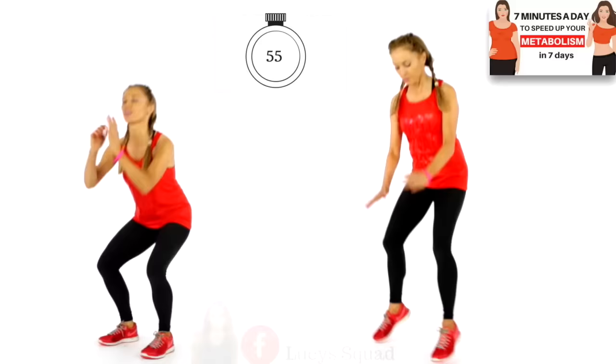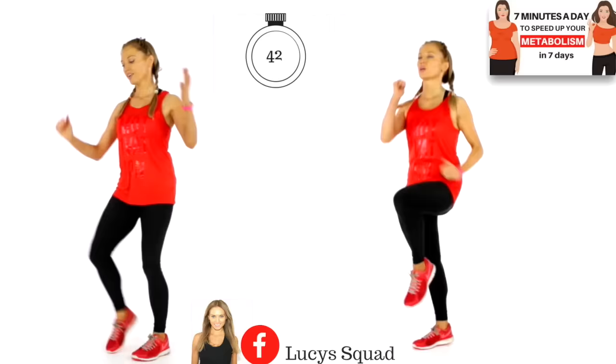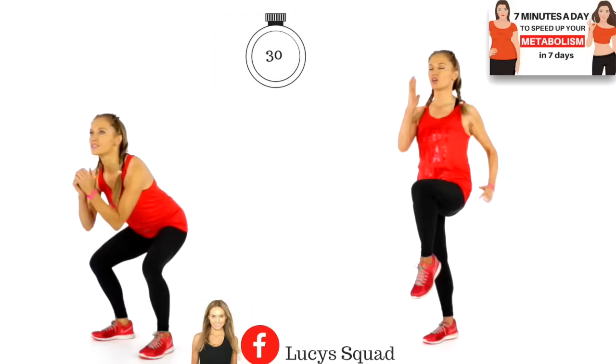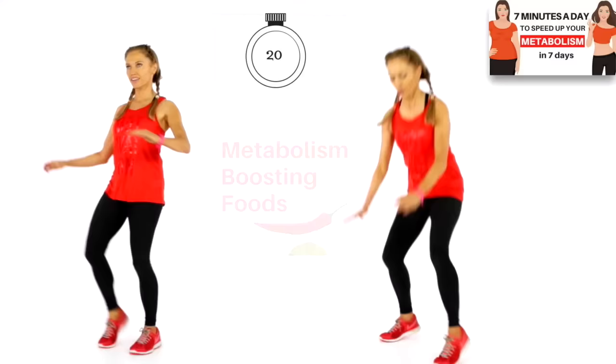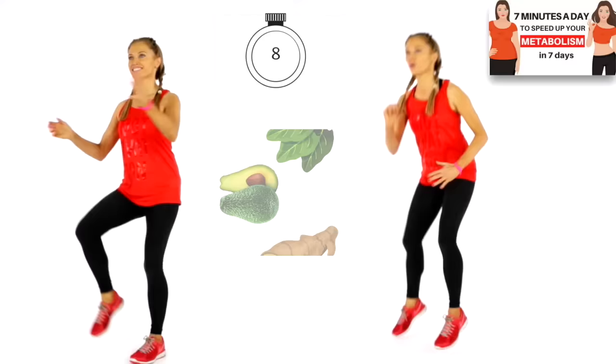These exercises have been specifically chosen to fire up your metabolism. It is really key that every time you exercise, you really push yourself to that point of challenge — working hard at that intensity. That's how we go for that afterburn, how we really ignite your calorie burn. It's an effect known as EPOC, which is excess post-oxygen consumption. This is what this 7-minute workout is designed to do — it's going to raise your metabolic rate. Also add some metabolizing foods: things like chilies, limes, berries, grapefruit, cinnamon, spinach, avocado, and ginger, and lots of other foods as well.